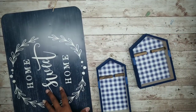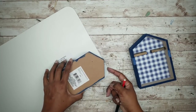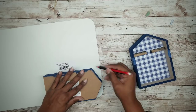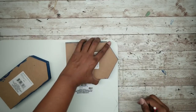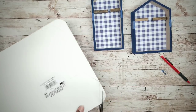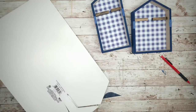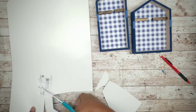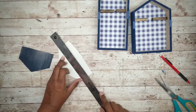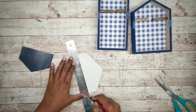Grab that placemat and trace the top of those houses, making the bottom edge match up with those tape marks. You can do this with the house opening facing upwards where you can see the bottom of the blocks too. Once your outlines are made, go ahead and cut those out. Once your pieces are cut out, mark that bottom edge and make a straight line with a ruler to make sure the trim is nice and straight.